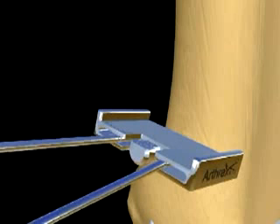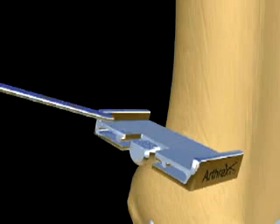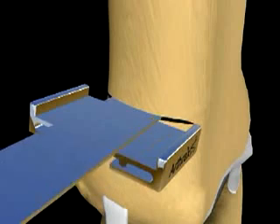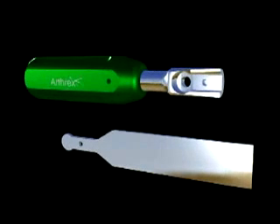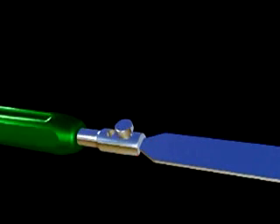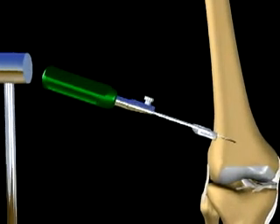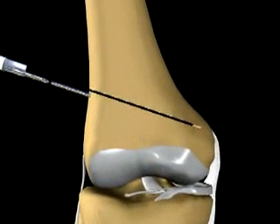Once secure, the breakaway pins are shortened and a sagittal saw is used to perforate the femoral cortex superior to the guide pins. Osteotomes in a variety of sizes are used to complete the cut under fluoroscopic control. The depth markings on the osteotome blades may be referenced to the breakaway pins during this portion of the procedure. The osteotomy is made until a cortical hinge of bone is left medially. Once the osteotomy is complete, the breakaway pins are removed.